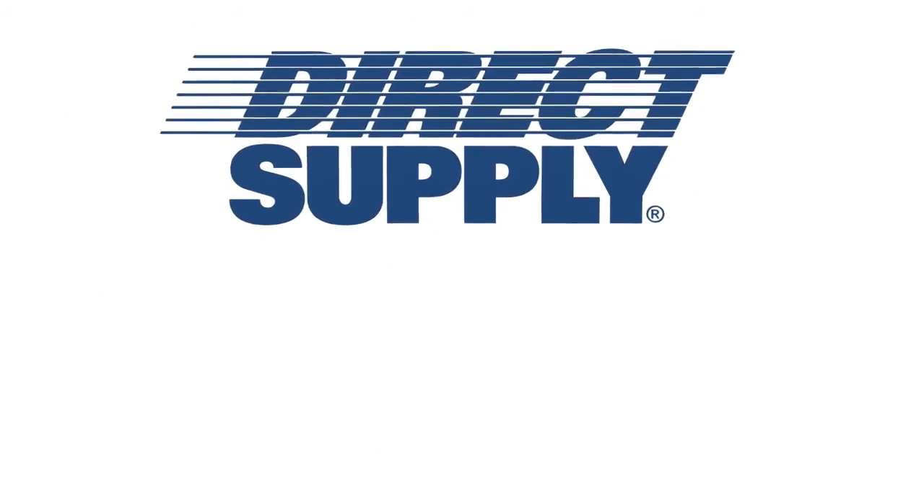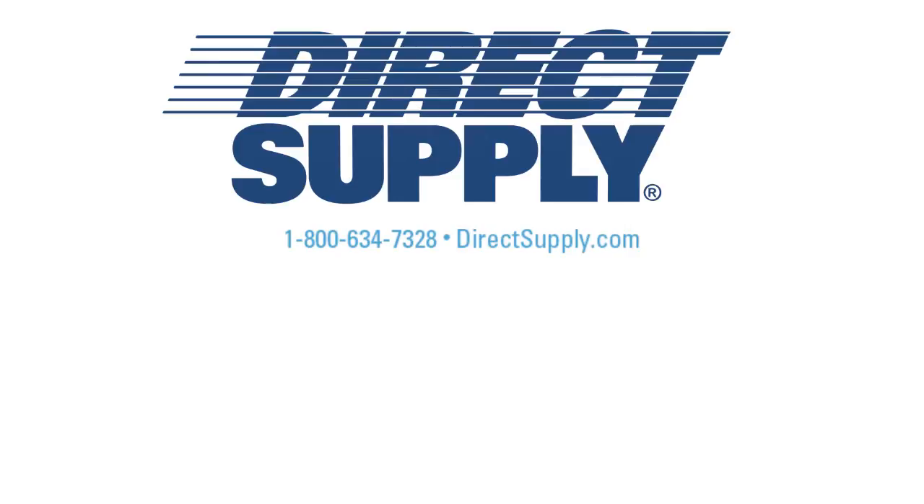We hope this instructional video has been helpful. For more information, please take a look at our additional videos. If you have any questions or concerns, don't hesitate to contact your Direct Supply team of experts at 1-800-634-7328 today.